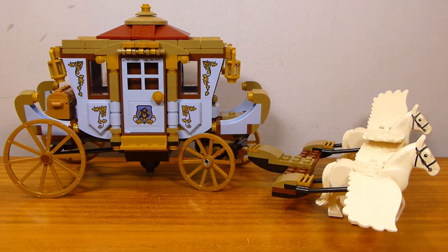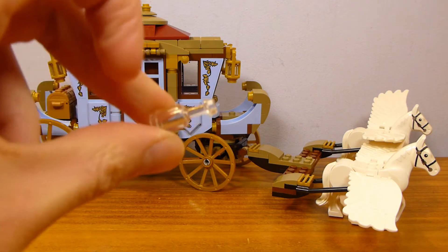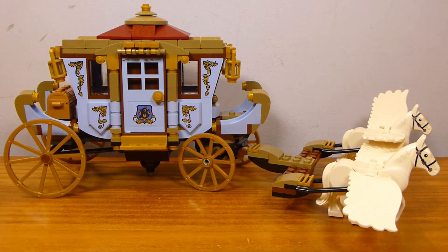Obviously you have a handful of figures, but the only thing not attached to anybody is this bottle — I don't know what this bottle is supposed to be, but they include it, so it exists. I guess you could just throw it inside the carriage if you wanted to. But this is what we've got in the set.